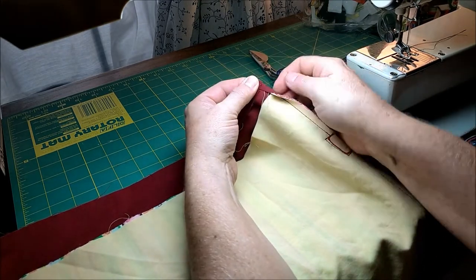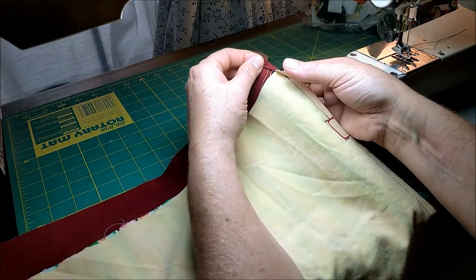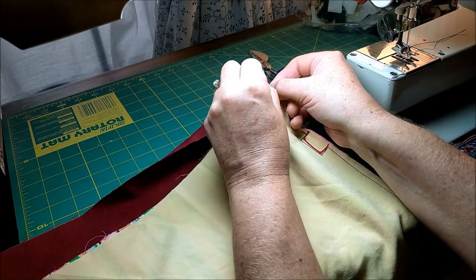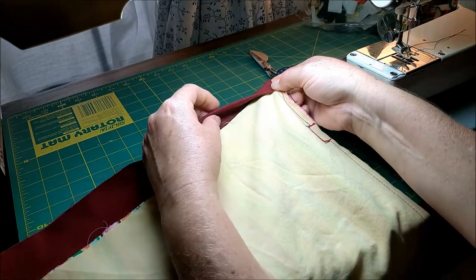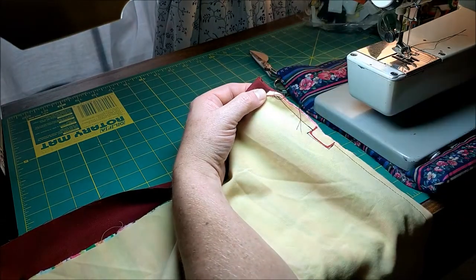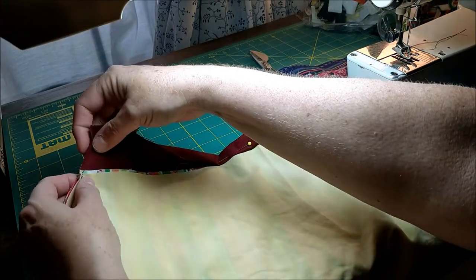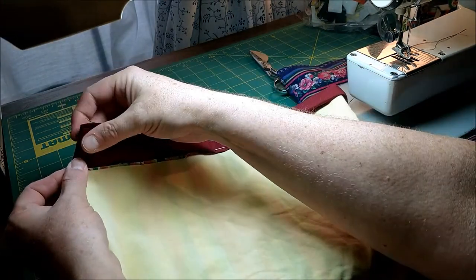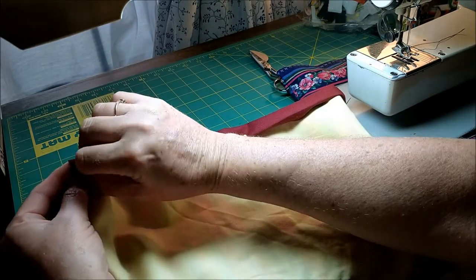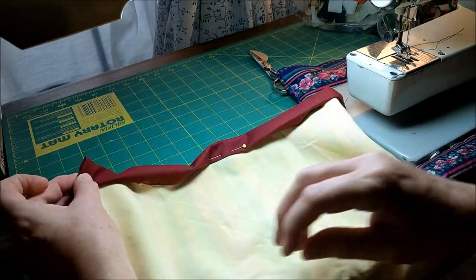Basically we're trying to hide all the raw edges, so we're going to fold that in all the way around, and then fold it down to where your fold is just matching the raw edge there, so that you have a nice little channel. Then on the other side, you're going to tuck in that raw end, fold the top down, and fold it over so you have this nice channel for the drawstring to go through.